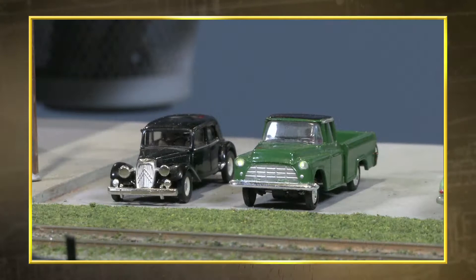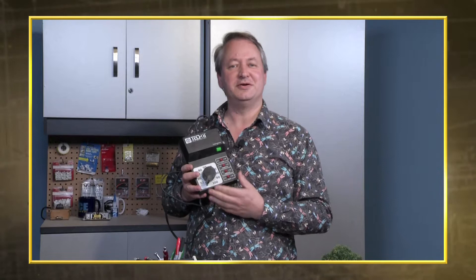On this edition of Trainmasters TV: new ways to power your railroad lighting projects. If you're still running your layout using straight DC, NCE has a decoder that you might be interested in.